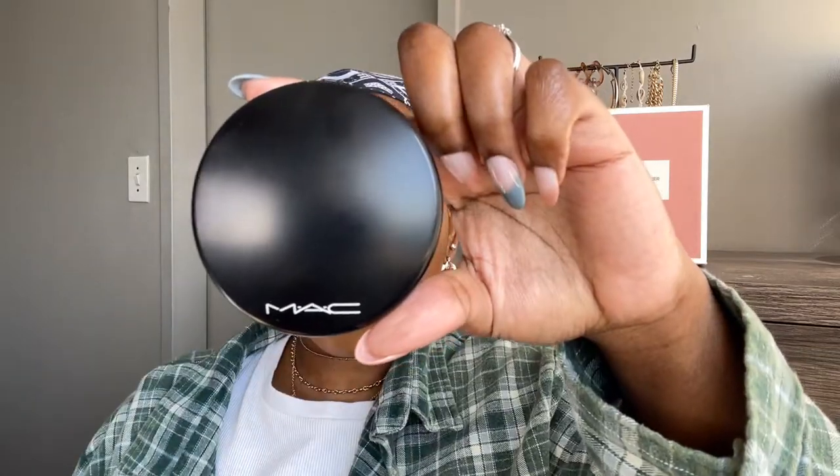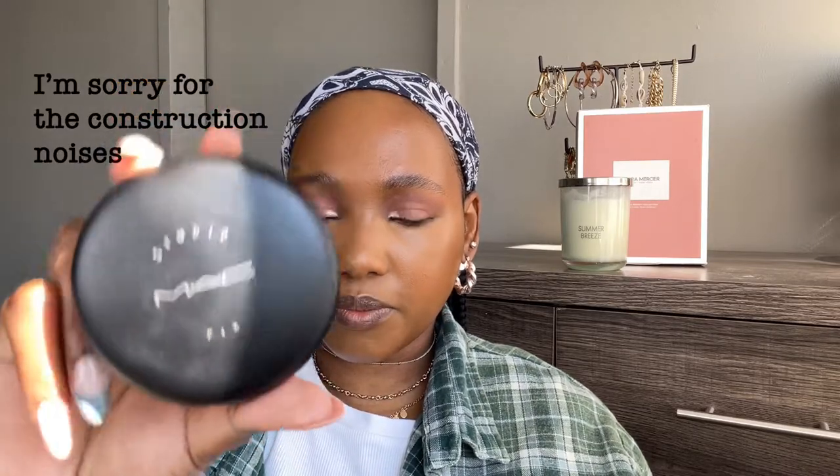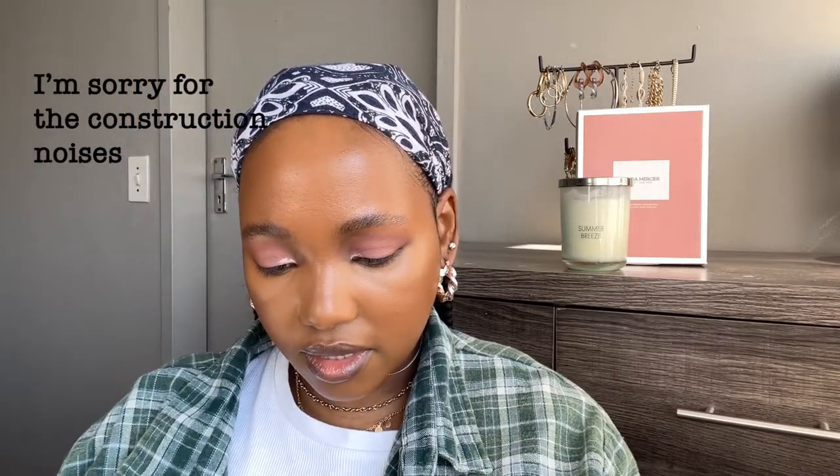I have the MAC Mineralized Skin Finish Natural in shade Dark — this is what it looks like, and this is what it looks like inside. Then I have the MAC Studio Fix Plus, which is a powder foundation in shade NC50, and that is how it looks like inside.